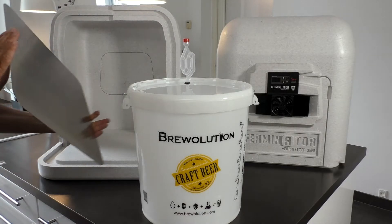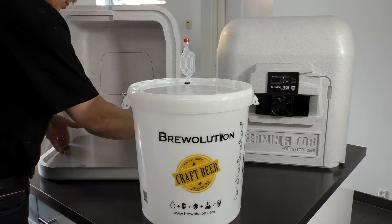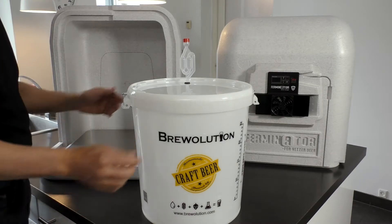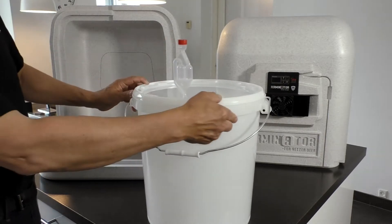First, we will show how to set up the Ferminator for an ordinary 32-liter fermenter bucket. We recommend buying a stainless steel bottom plate as extra, in order to protect the bottom of the Ferminator.